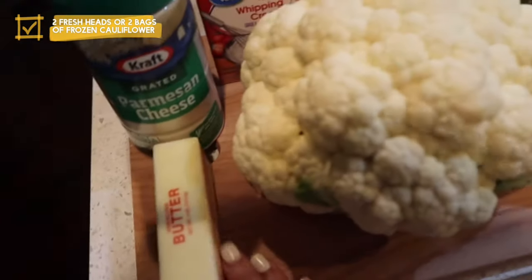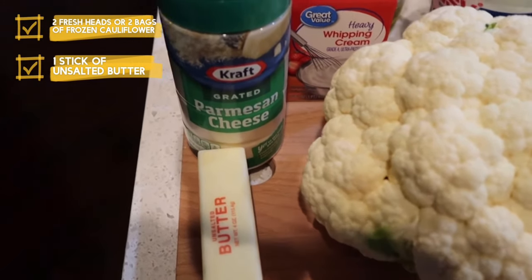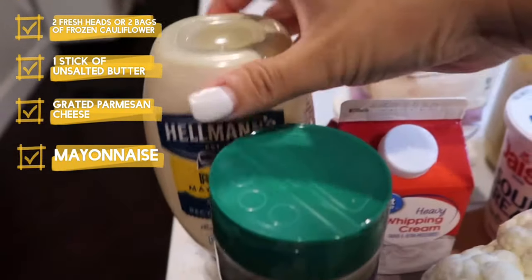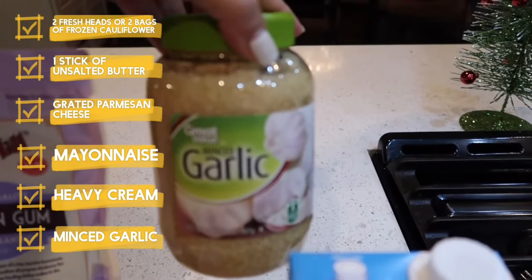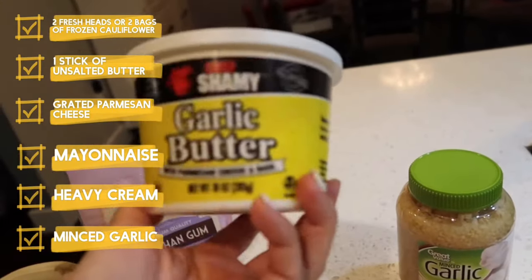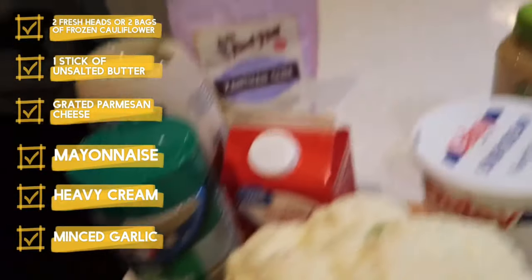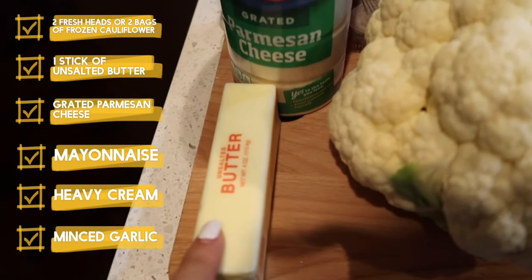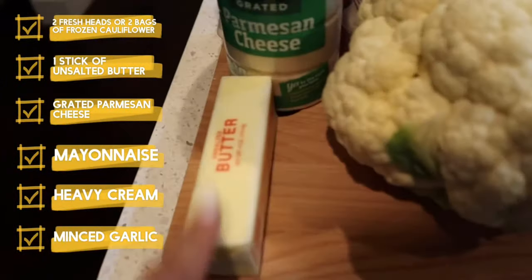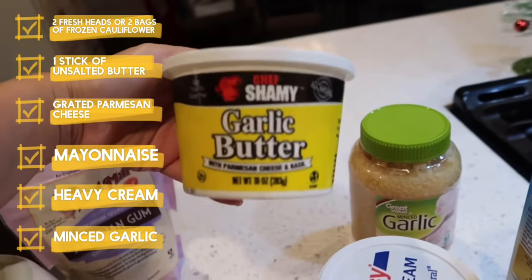I'm gonna start off with two heads of fresh cauliflower. I'm gonna be using butter — this is unsalted, but if you have salted you can definitely use that. I have grated Parmesan cheese, mayonnaise, heavy whipping cream, minced garlic, and garlic butter. The garlic butter is optional — if you don't have it, you can make your own with garlic powder, seasonings, minced garlic, and butter.